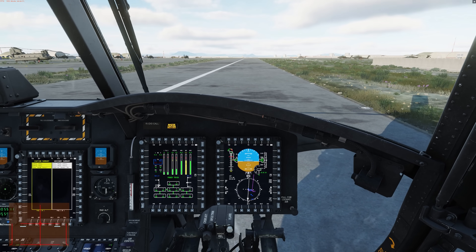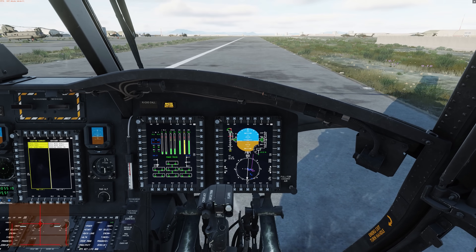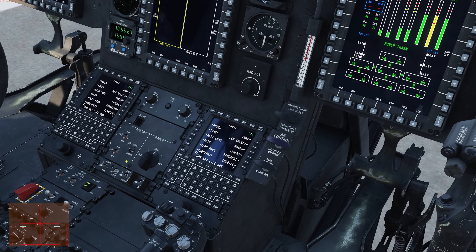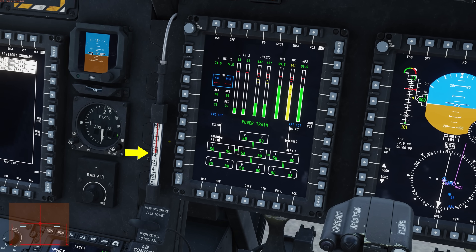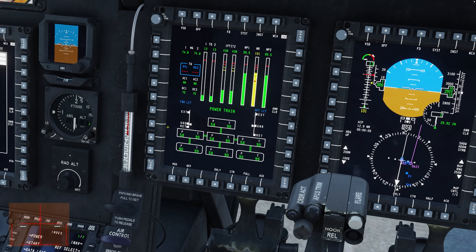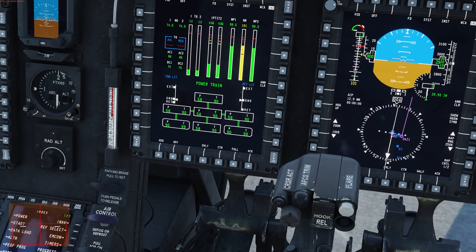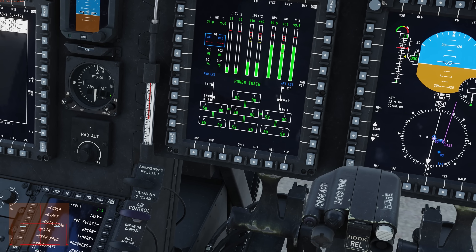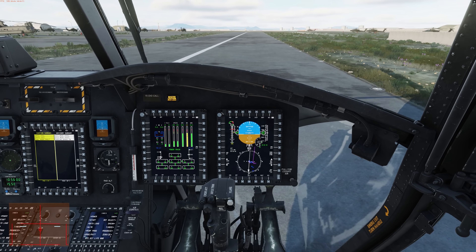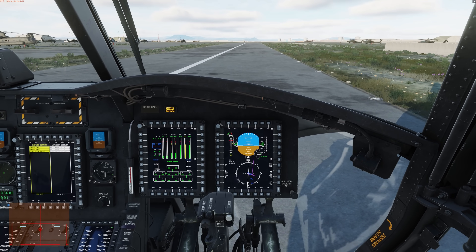Next, we'll take a look at a hover takeoff. This is used when we don't have a prepared surface ahead of us like we did in the rolling takeoff. As before, make sure steering is centered and locked, DAFCS is set to both, and LCTs are auto. A new indicator here is the stick longitudinal position indicator — as we move the cyclic forward with the stick it goes to positive two inches, and pulling back goes to negative two inches. For a hover takeoff, we're going to set the cyclic to 1.5 inches forward, then set trim — that's our new trim center position for the cyclic. We do this to prevent us from rolling forward as in the rolling takeoff, though once airborne we'll need to move the cyclic back to neutral to avoid flying backwards.